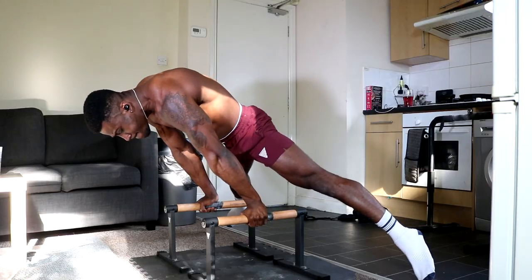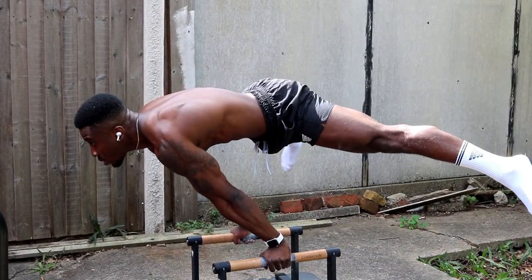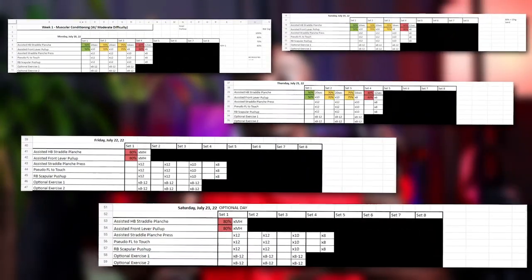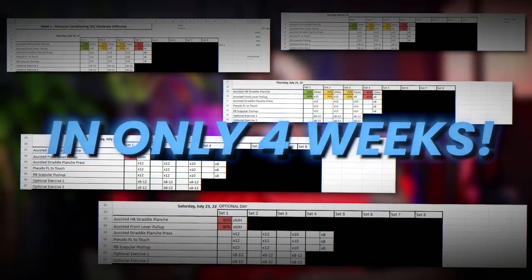In this video we're going to go through the planche program that took my planche from this to this. Now here's the full program — let's break down and explain why the program works so well and how I was able to clean up my form in only four weeks.